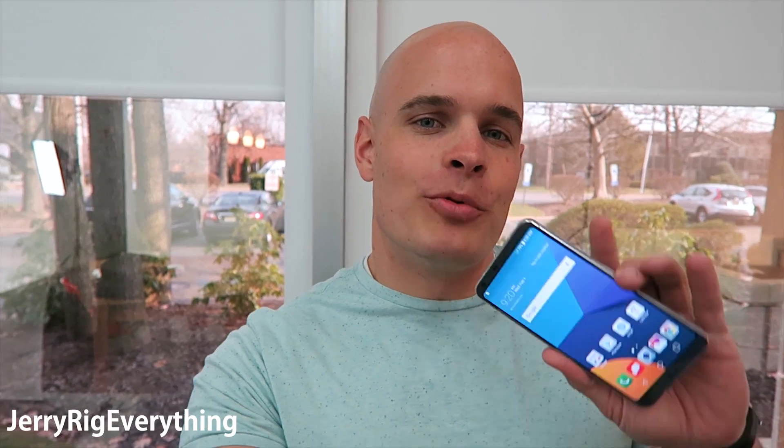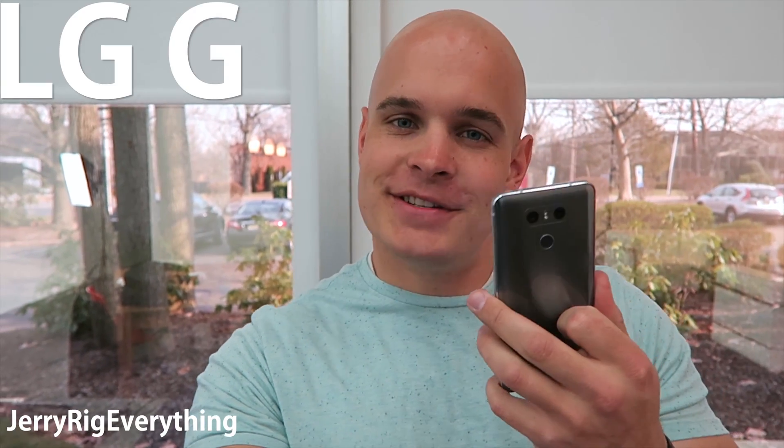LG brought me to New York City to review their brand new LG G6. They actually left me alone in a room with the phone. While the phone does look pretty cool on the outside, I'm here to see what it looks like on the inside. Let's get started.